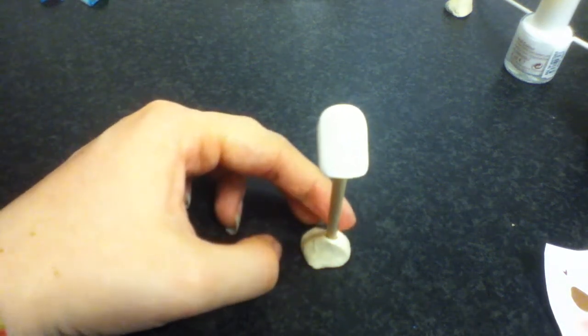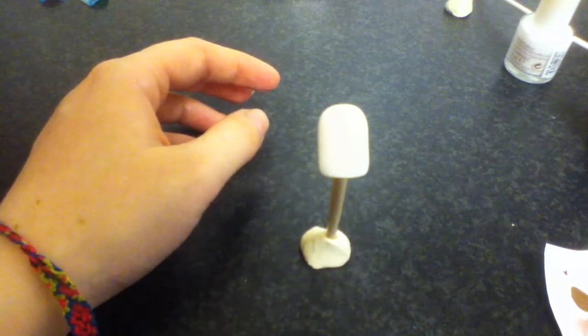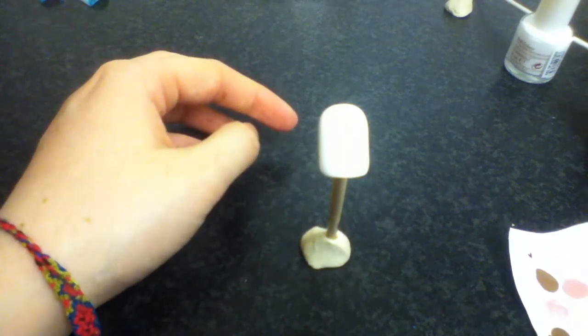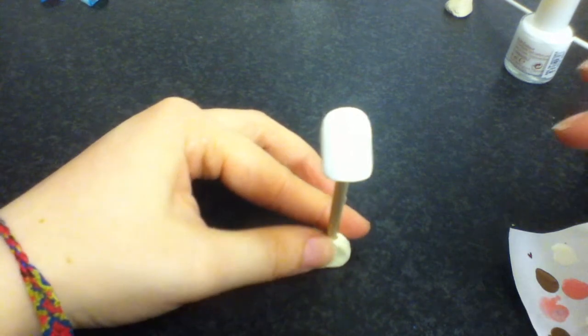Hey guys, so I've got another nail art design for you. This one's a new one and it is super quick and simple and easy. You only need two colours for this — you need black and you need white.